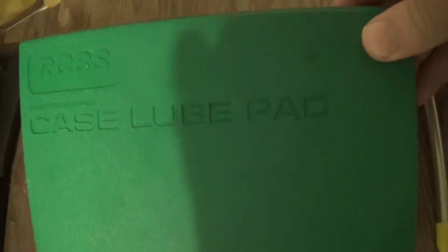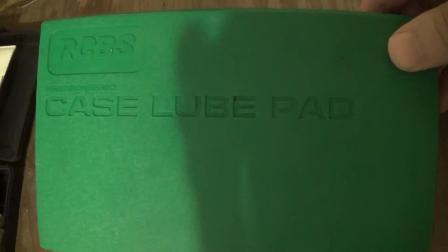Here's a case lube pad for when you're reloading rifle rounds or any rounds with a crimped neck. And here's some case lube — it's like an ink pad, you put the case lube on and you roll your rounds on it, then you can reload them. You don't have to do that with pistol straight wall cases. A 90 millimeter go/no-go gauge, made by Lyman. I also have several others in .223 and .308.